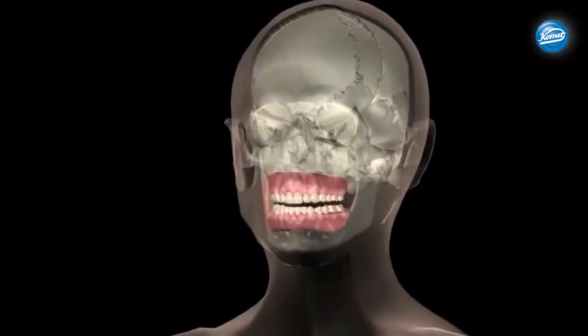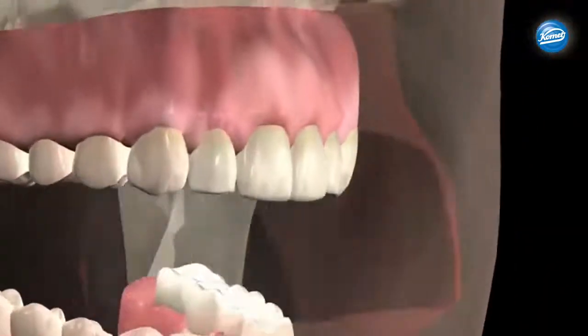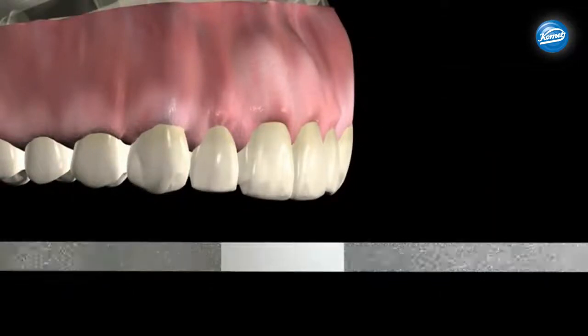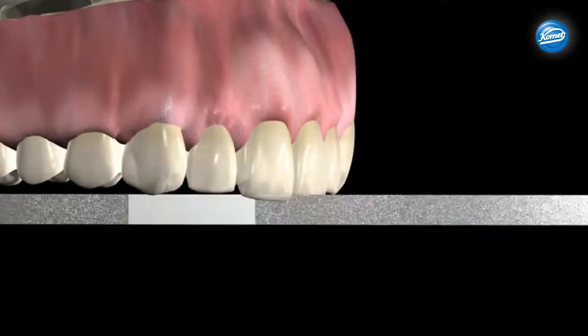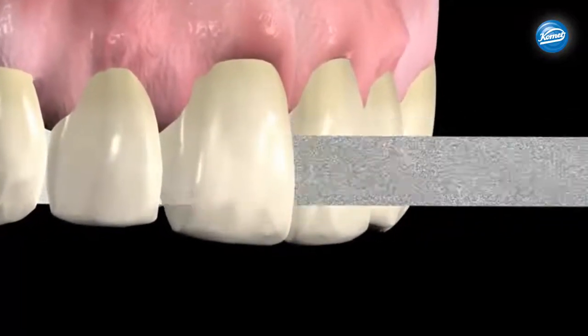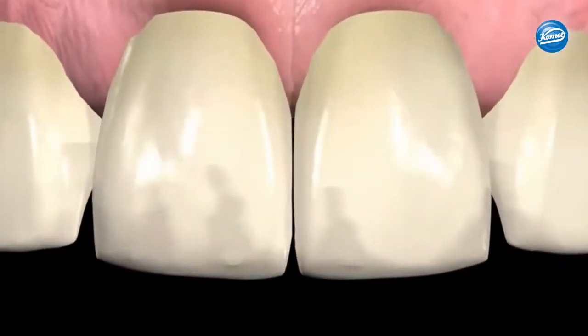The innovative OS system was designed for safe interproximal enamel reduction and doesn't require the use of a disc guard. Insert the diamond strip using gentle manual separation into the non-cutting area. A fine and medium strip might be necessary.